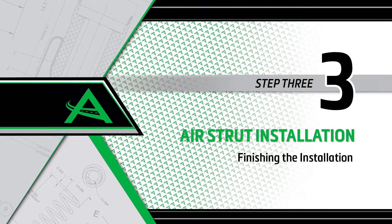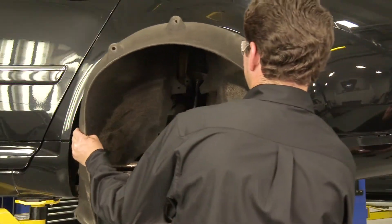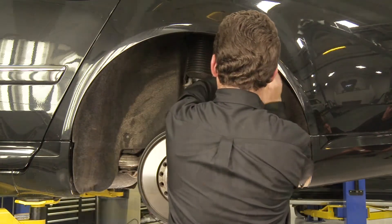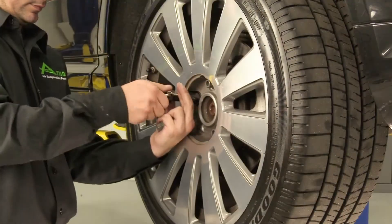Install step 3: Finishing the installation. Reinstall the fender well. Install the wheel and tighten all lug nuts to the manufacturer's specifications.